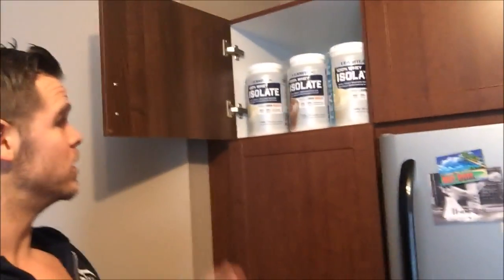People say, 'Jesse, it's winter, it's bulking season,' but I like to stay lean year round. I'm 200 pounds, and if I can manage to stay at 200 right now and then lean out to about 185 in the summer, that's perfect. I don't need to bulk to 220 — that's too big for me.